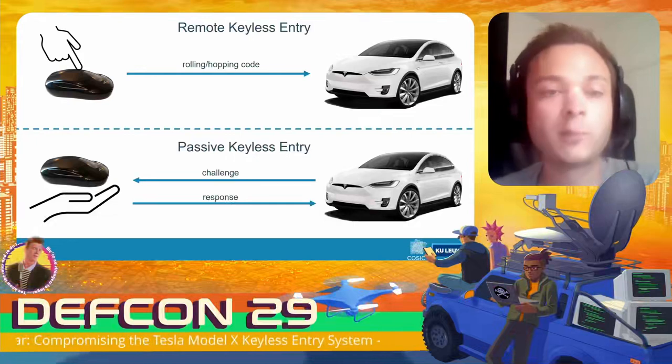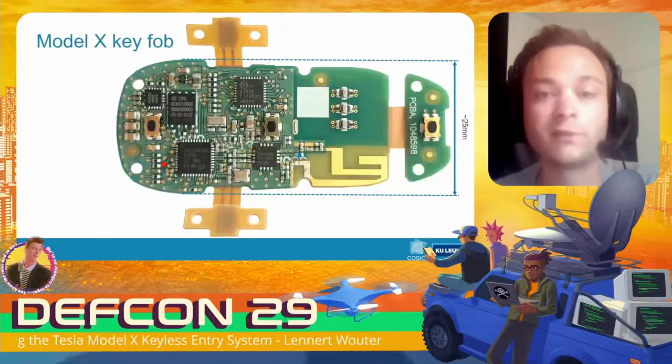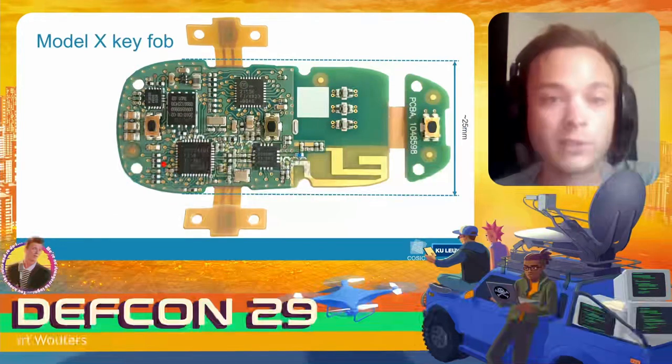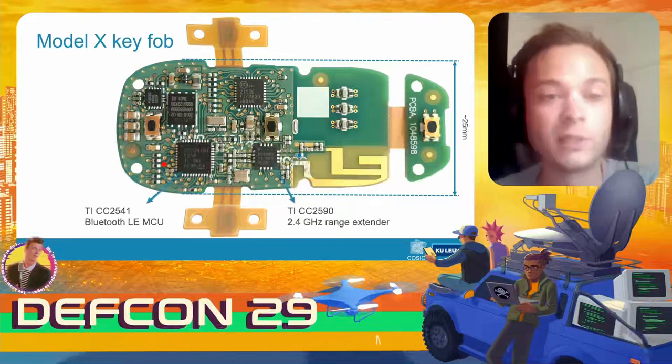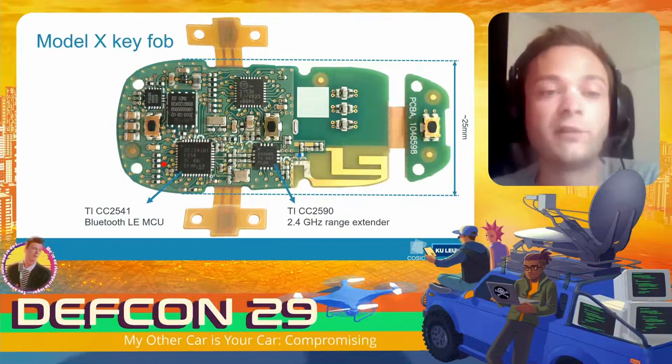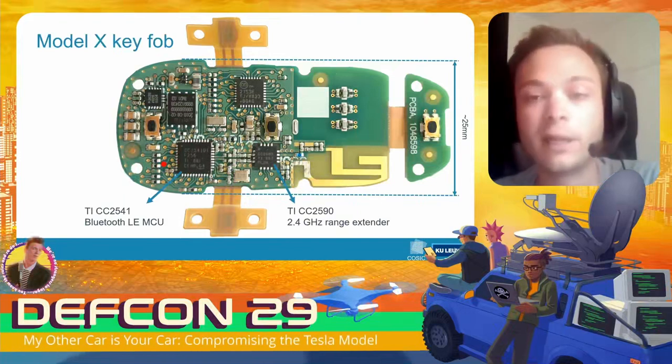If we take one of these key fobs and open it up, we find the following printed circuit board inside. It's quite complicated and has quite a few components. The first thing we see is a Texas Instruments CC2541 — it's a Bluetooth Low Energy microcontroller.